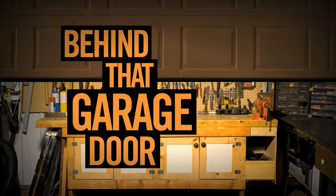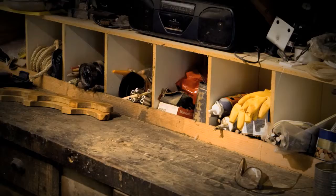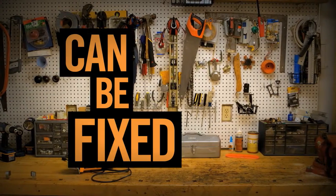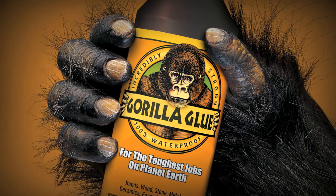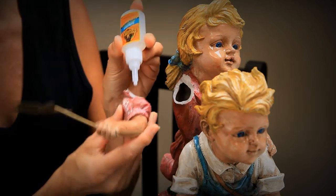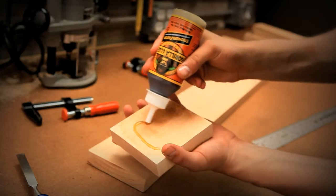Behind that garage door lies a kingdom, a place where all that's wrong and broken can be fixed. Armed with Gorilla Glue, imagination, and some elbow grease, there's nothing that can't be built, created, or repaired.